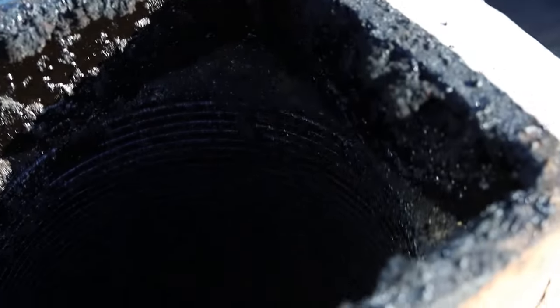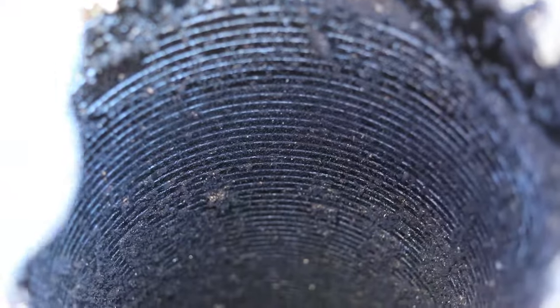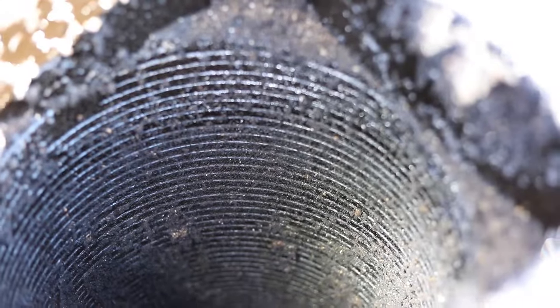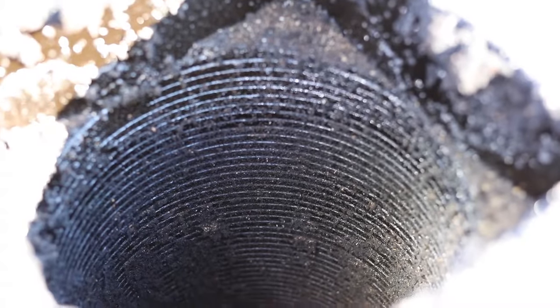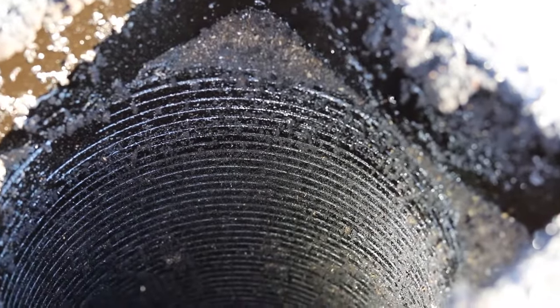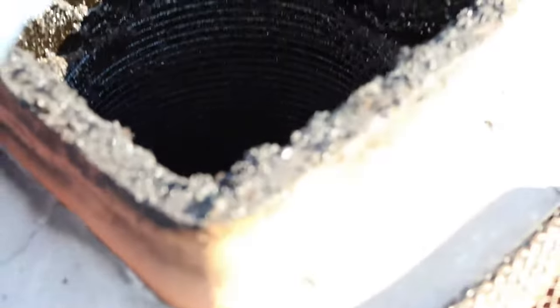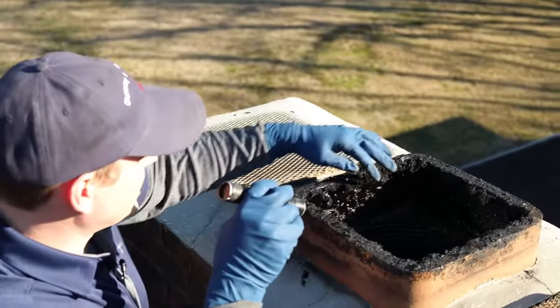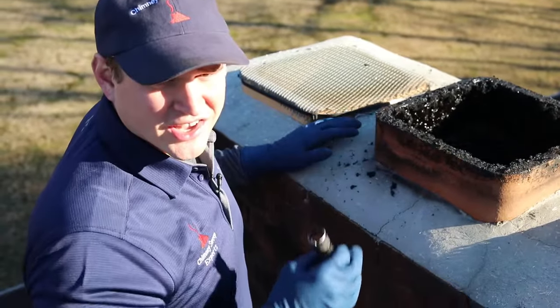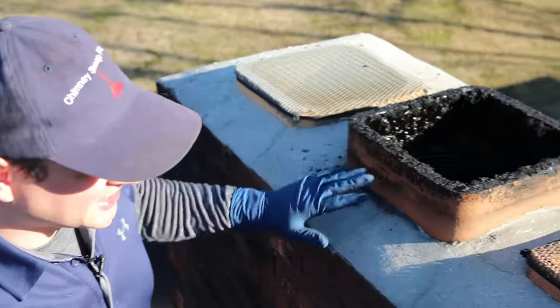Here's another thing we're going to bring to their attention. You can definitely tell they get some good use out of this — we see a lot of soot buildup and a little bit of third-degree glazed creosote in here. This is actually a metal liner, which is a lot easier to deal with than your regular terracotta flue liners. They're a lot safer and easier to clean, and they also draw better. So that's another thing we're going to have to bring to the homeowner's attention — we'll get it swept out and taken care of.